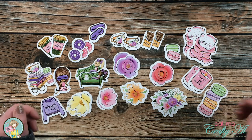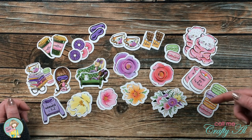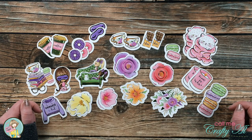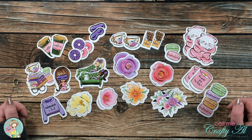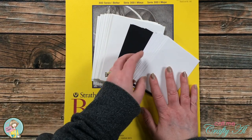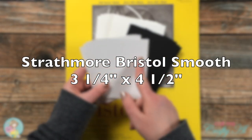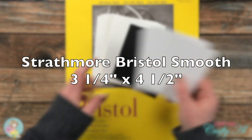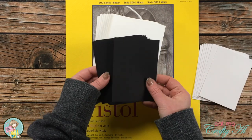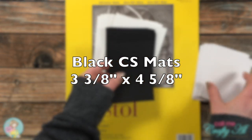As I do the voiceover, I'll let you know what I've brought in, and as always if I leave you with any questions, make sure to leave those in the comment section below. Off camera, I cut and folded all of the card stock I would need. I cut eight pieces of Strathmore Bristol Smooth to three and a quarter inches wide by four and a half inches tall, and I cut eight black cardstock mats to three and three-eighths by four and five-eighths.